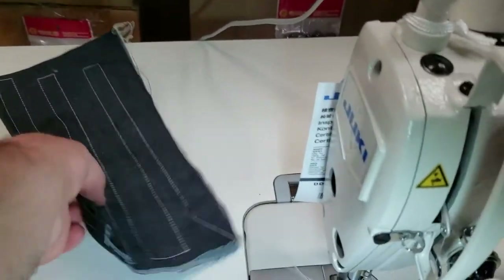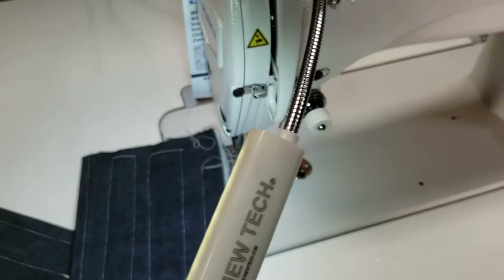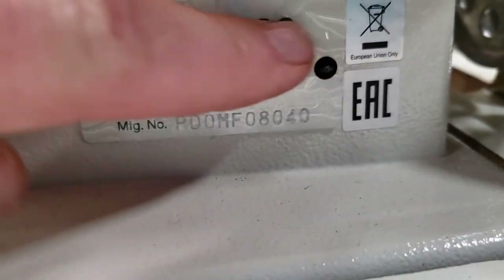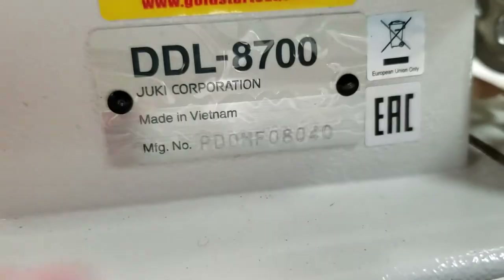We try the machine before we send it out. It's a very simple, very easy machine to work with — many options for sewing different types of feet. This is the 8700; if it were the 8700H, you would see a tiny 'H' stamped right after the 8700.